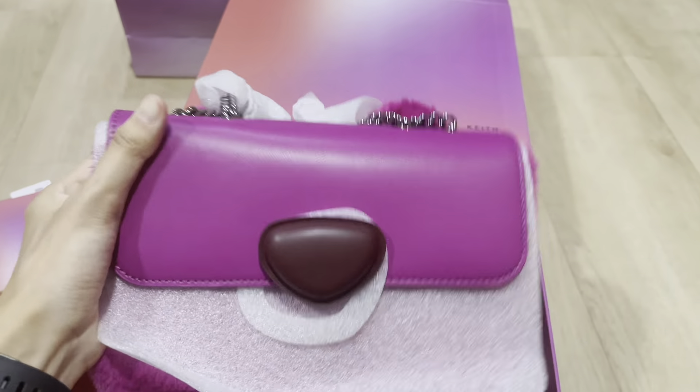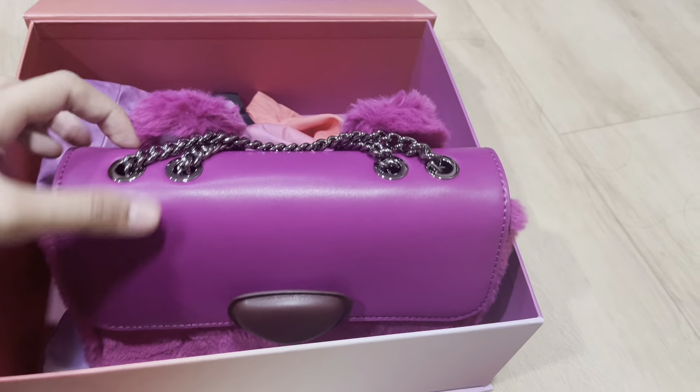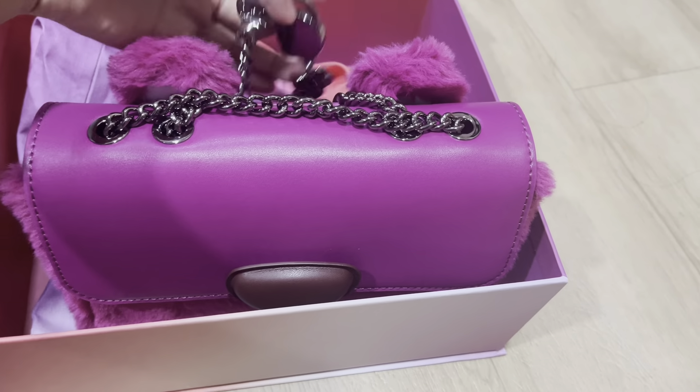This is the fluffy bag that I chose. Let's remove the papers — as you can see, it's so fluffy and has two ears.